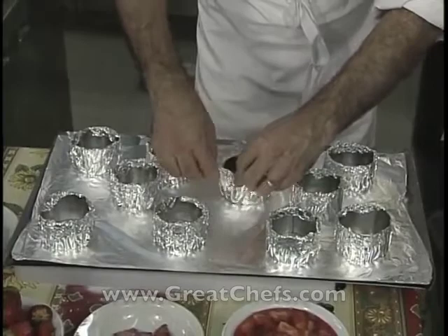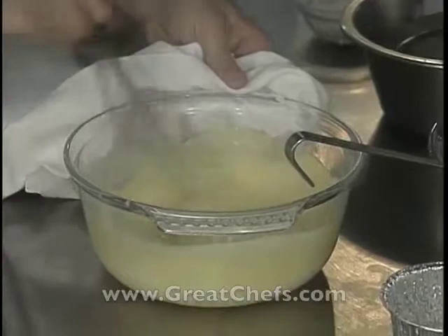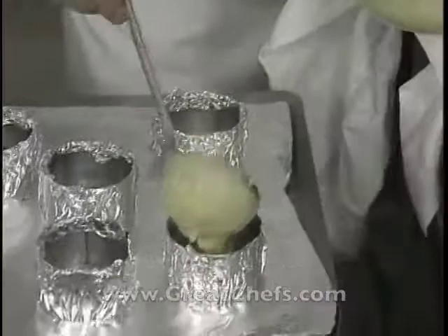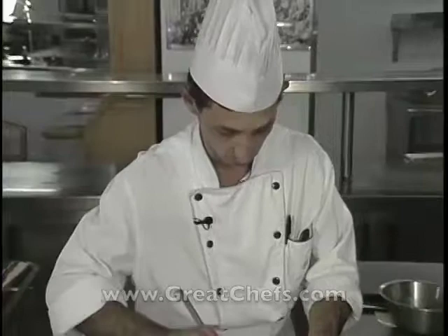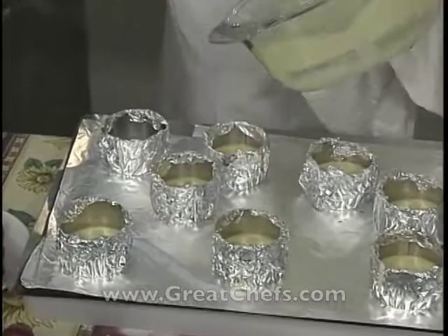There's nothing fancy about the molds — ring molds are simply covered with tin foil. This recipe is for 10 people. The brûlée goes into a 200-degree oven for 25 to 30 minutes.